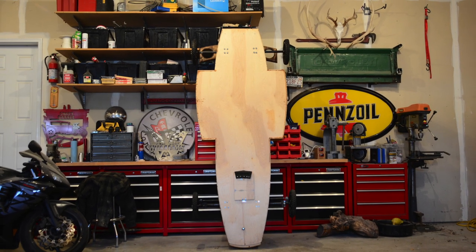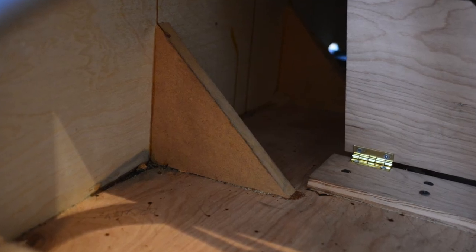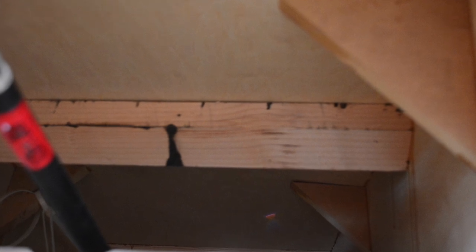With the bottom of the car cut to shape, we were able to start attaching the sides. They're cut out of quarter-inch plywood and attached using triangular brackets for extra surface area when doing the glue-up. I incorporated as many of these brackets into the design as possible to provide plenty of strength as the car is rattling down the road.